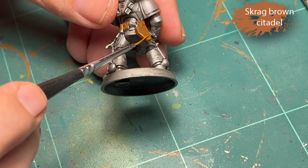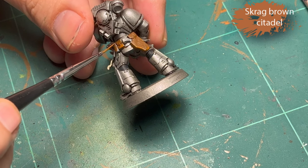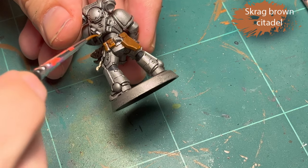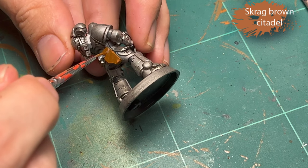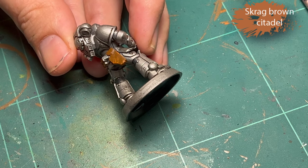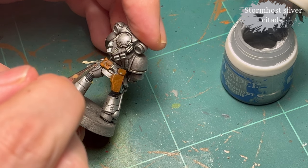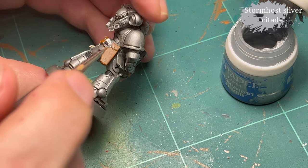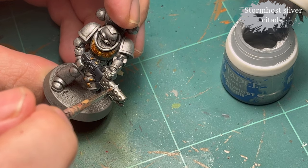Screaming Skull for the parchment. Then Skragg Brown for some highlighting on the gun holster and bags — adding some wear and tear on the leather. Brown leather tends to be lighter around corners and edges, so that's the aesthetic I'm going for here: wear and tear from being brushed against stuff. Imagine him sitting down — he's going to scrape the living hell out of that leather.